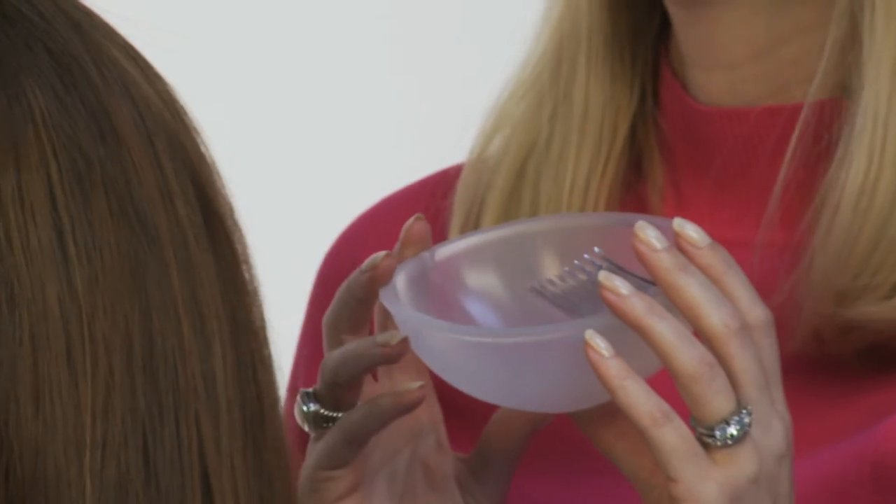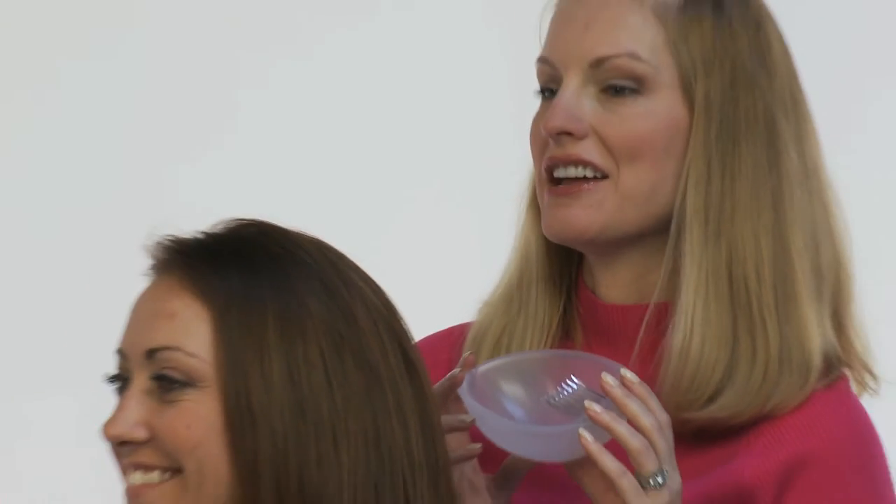The next look I want to show you is one I like to call low drama. It's been popularized by actresses like Jennifer Aniston and Audrina Partridge, and it's a great look to wear to a wedding, a formal event, or even just every day around the office.